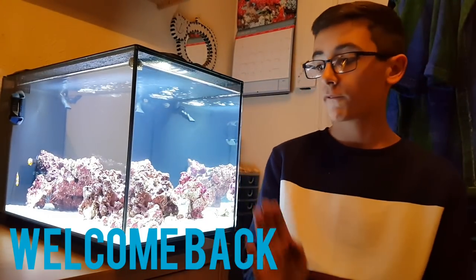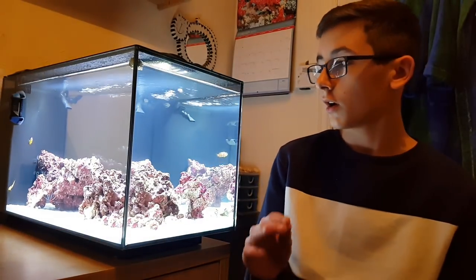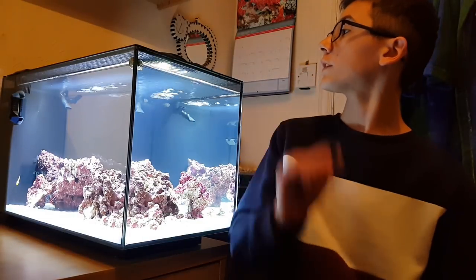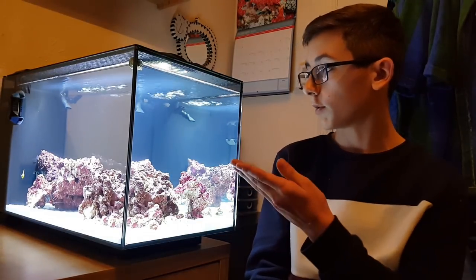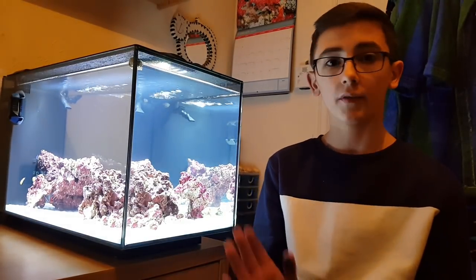Hey guys, we're back with another update on my Fluval Evo 13.5. What I'm going to be going through today is — I haven't bought anything new, no new livestock or corals yet. But what I have done is made an improvement on the filtration, mainly chamber one. After that we're going to go through an update on the livestock and how they've been getting on. So let's start off with the filtration.